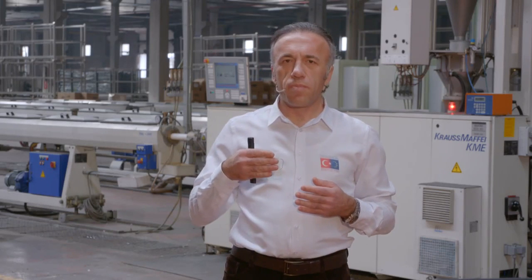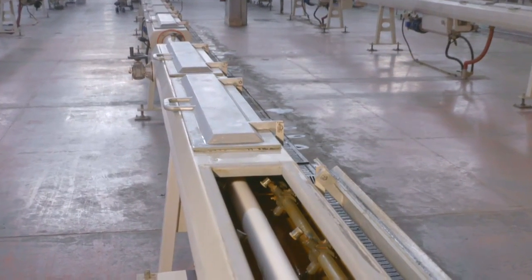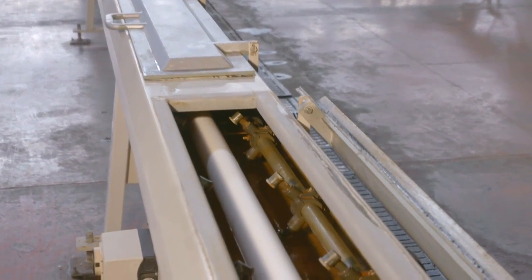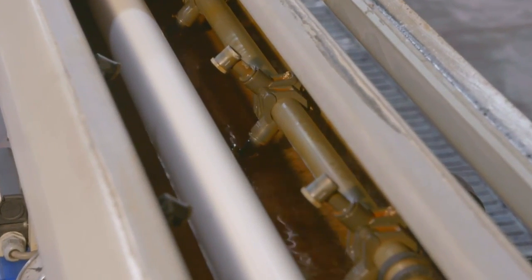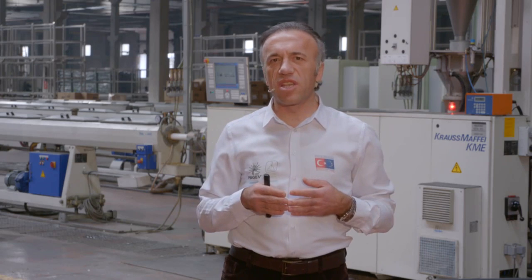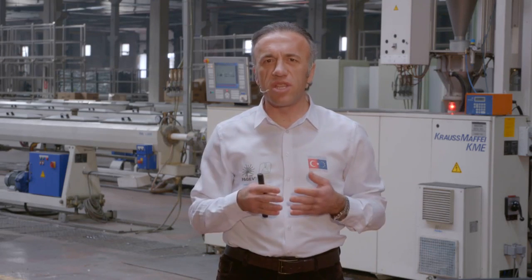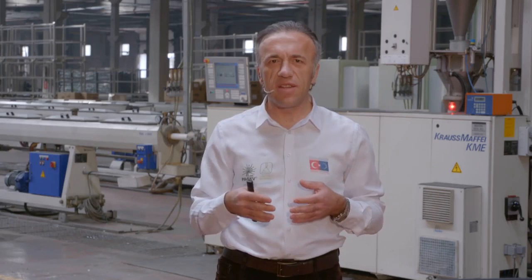Boru kalibrelerinde ise kafadan çıkan eriyik malzeme kalibreye girdiğinde hem suyla hem de vakumla karşılaşır. Malzemenin suyla temas etmesi aynı zamanda soğuması demektir, dolayısıyla vakum etkisinin azalması demektir. Burada dikkat edilmesi gereken husus; 170-180 santigrat derece civarındaki eriyik malzemenin sertleşmeden, yani soğumadan önce vakumun tam olarak yapılmasıdır. Vakum kanallarının boyutu ve sayısı ürünün büyüklüğüne ve et kalınlığına göre değişir; bunu kalibreyi yapan firma tasarlar ve uygular.